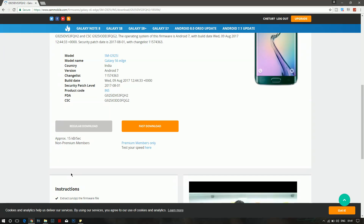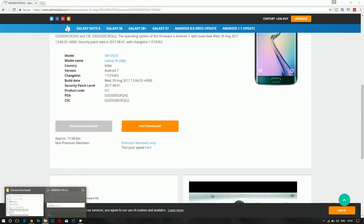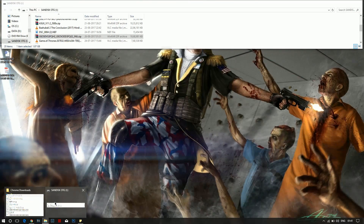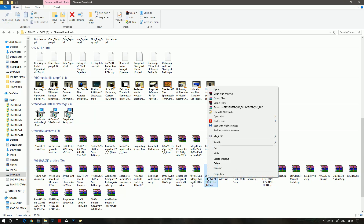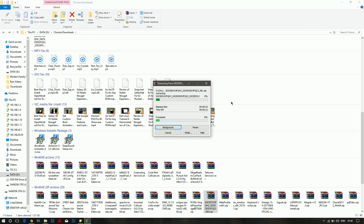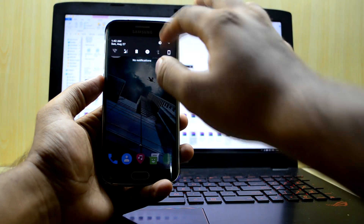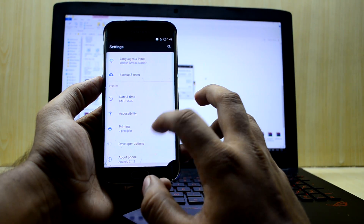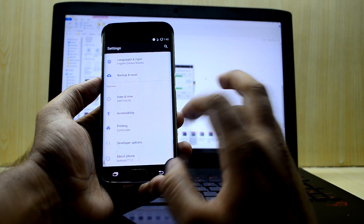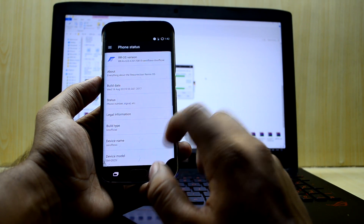I've already downloaded the firmware to speed this along. Now go and extract that zip file — right-click on it and extract here. Extract Odin as well. While it's extracting, let's go into phone settings. Go into Developer Options; if you are not seeing Developer Options, go into About Device and